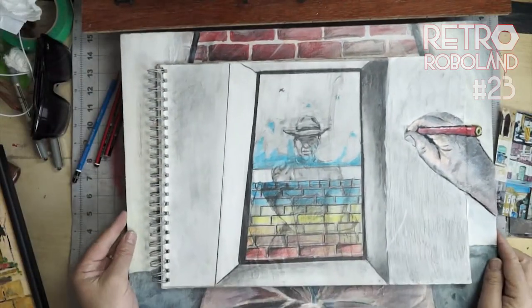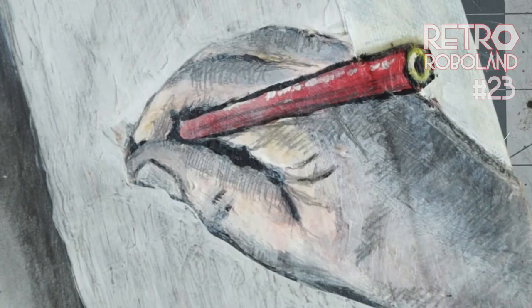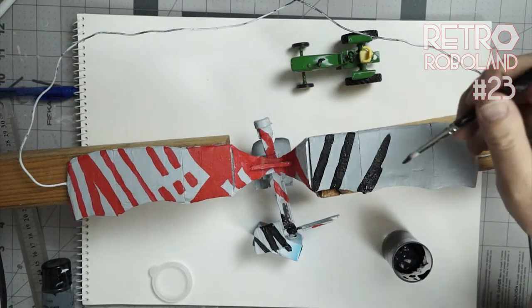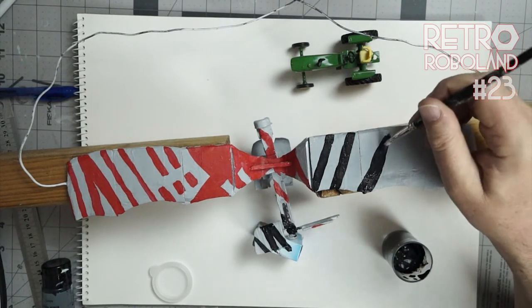This is much more recent — it's mixed media: acrylic paint, ink, pencil and coloured pencil. So when I returned to model making for Retro Roboland, my first impulse was to paint the models like I would a two dimensional painting using acrylic paint art supplies.